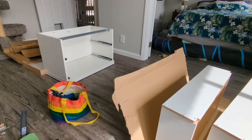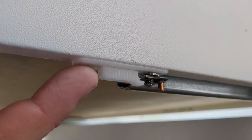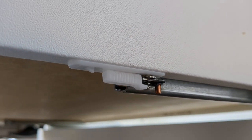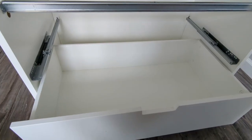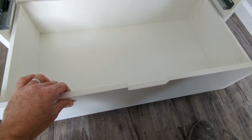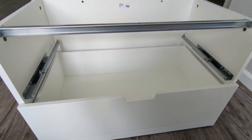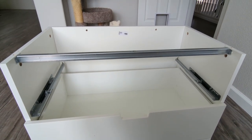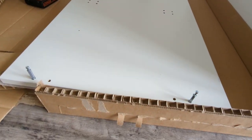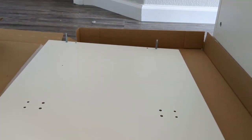We just need to attach the drawers into the base and put the top on. With the drawer in, line it up and push this white plastic part back — it locks the drawer in place so it won't come off the runner. With that plastic piece latched on both sides, if you try to lift the drawer it won't detach from the runner. These are soft-close drawers. Four dowels go on top of the drawer unit, and then the four pieces go on the bottom of the top side.